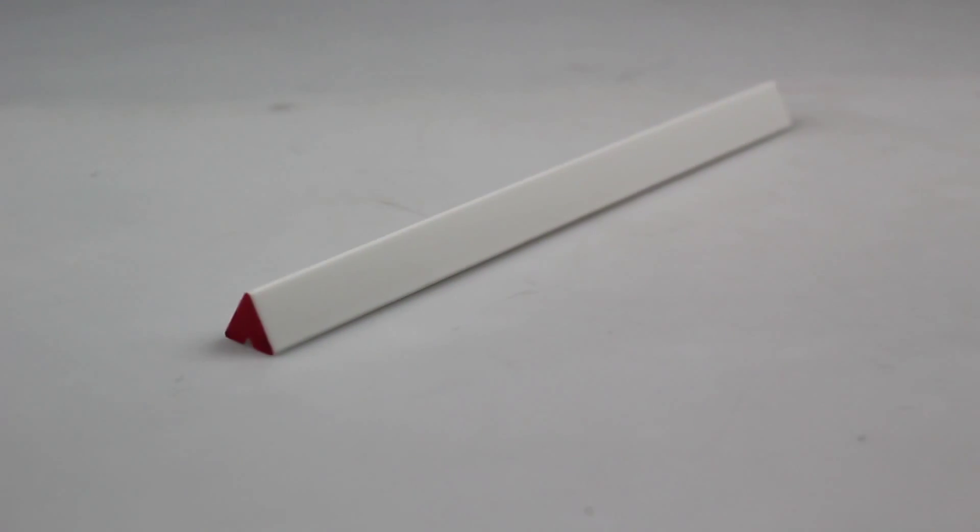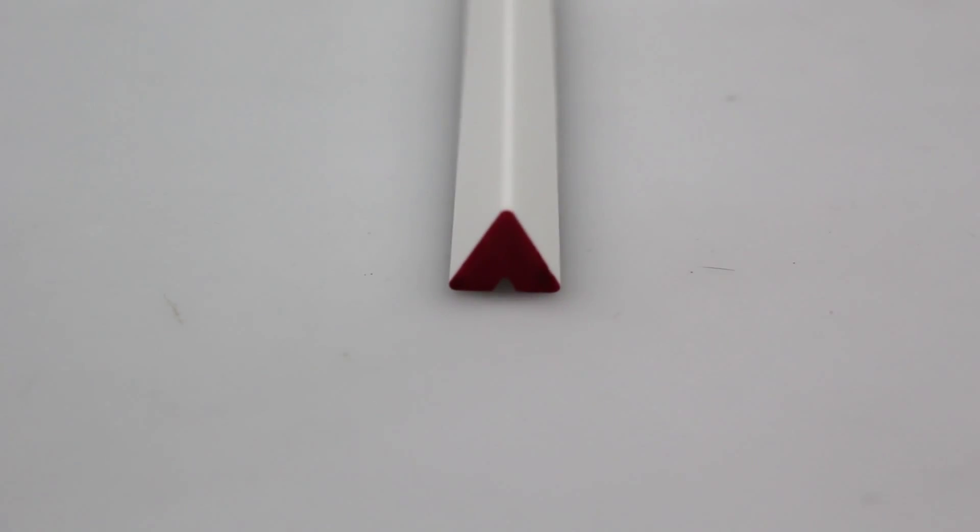This sharpening stone is actually just a single item. It's just in the shape of a triangle. This unique shape helps to give the blade of your knife an even more hair-shaving sharp edge.